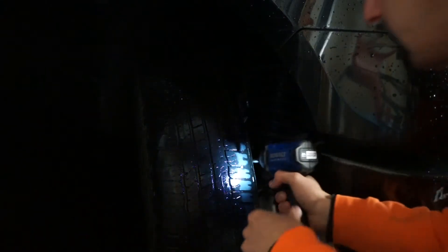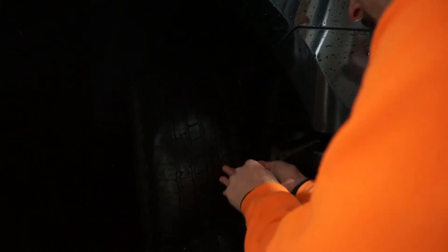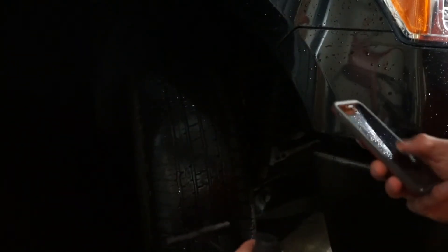I'm gonna put my impact on the lowest setting and hopefully this works. I'm gonna go grab some pliers and come back. Alright, I've got some pliers and I'm basically just gonna try to yank this out. There we go — a little tiny screw, just like that, can ruin your day. I can't see where the hole is anymore but I'm going to try to find it and jam this down in.